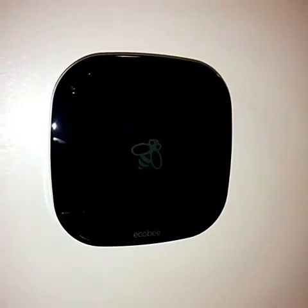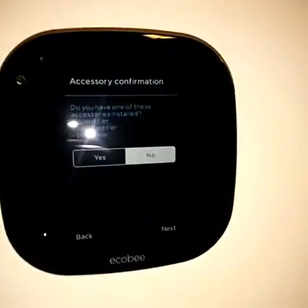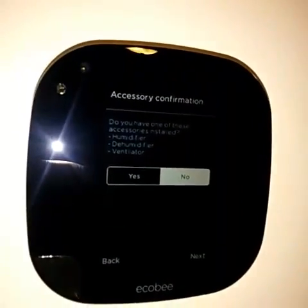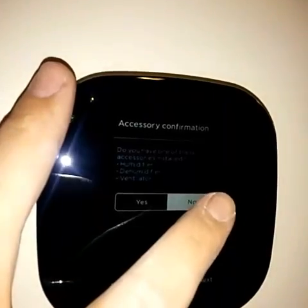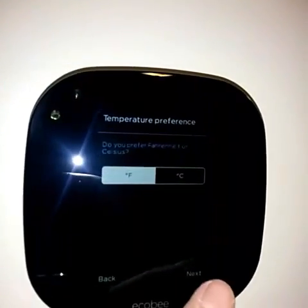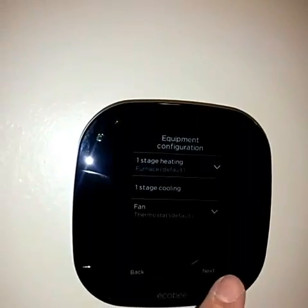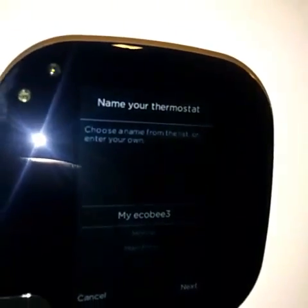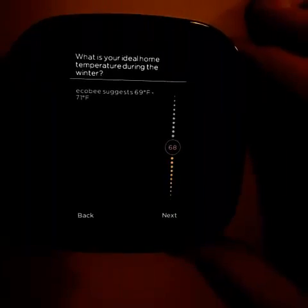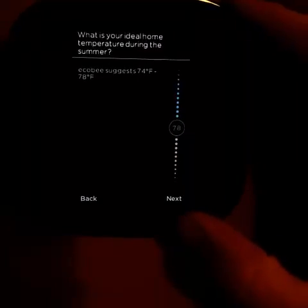You can see it booting up as I flip the power back on. The setup wizard asks: do you have any accessories installed — humidifier, ventilator? No. Do you prefer Fahrenheit or Celsius? We'll do Fahrenheit. Then you work through it and get to naming your thermostat — I'll name mine. The ideal temperature I'll put at 68 during the summer.